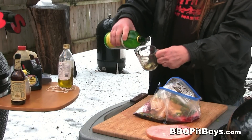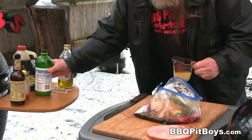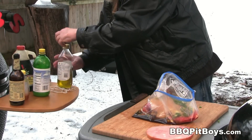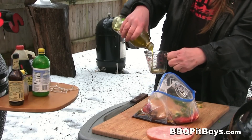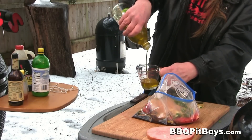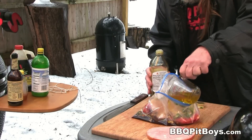Here we're adding about one-third cup of lemon juice. This will also help tenderize that beef and chicken — it'll break down those meat fibers. And here I've got some olive oil; we're gonna pour about one-half cup of olive oil into this marinade bag.